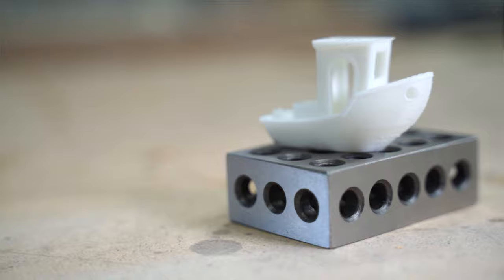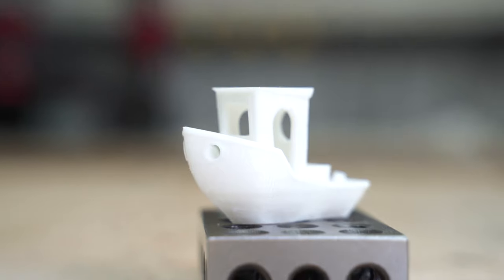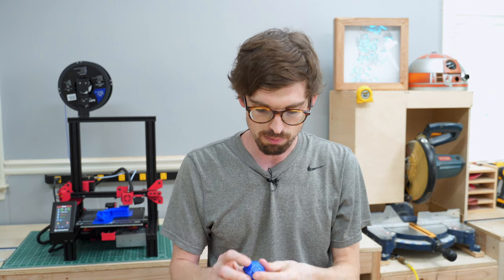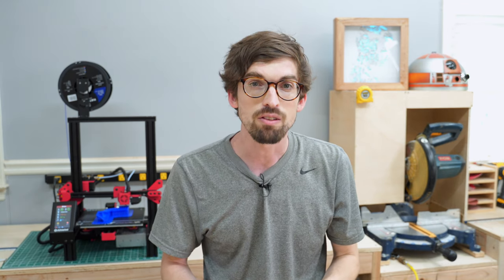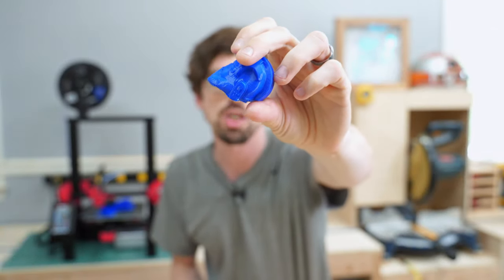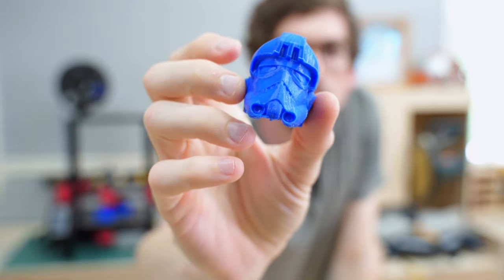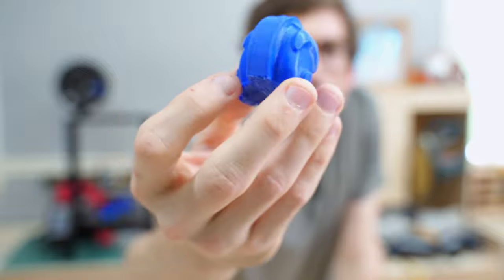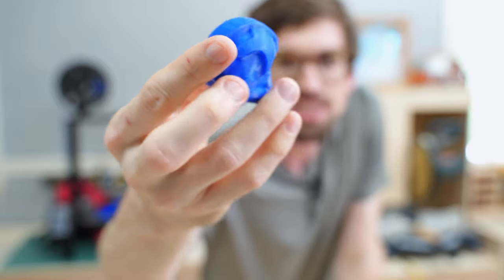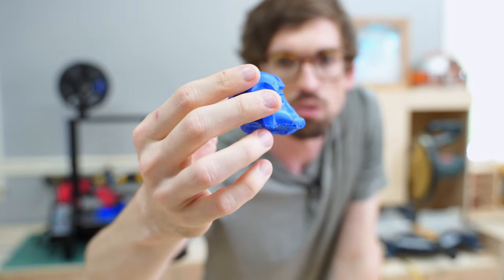Overall the print quality has gone pretty well. I'm still dialing in all of the settings, but you can see that the layer lines did really well. This was the file directly off the SD card. This was at 0.1 millimeters or 100 microns for the layer height — pretty good detail. The bottom is just where the supports were and I need to get those off.